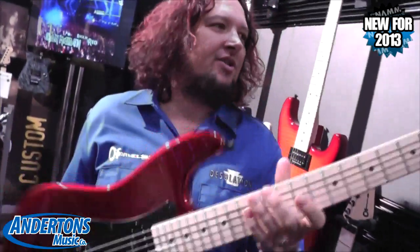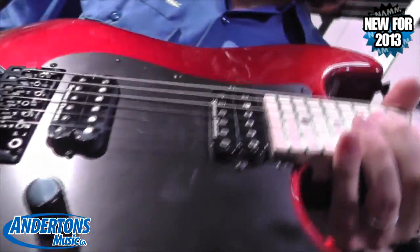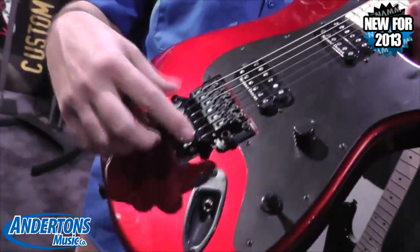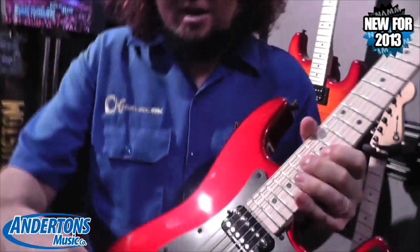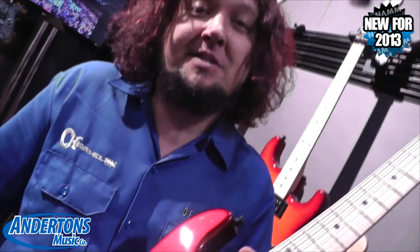We've reintroduced the Charvel Pro Mod series. This is the new SoCal. We've made a few changes. These are made in our Ensenada factory in Mexico. We've added a recessed bridge for the Floyds. We've changed our pickups, which normally were the Marzios. These are Seymour Duncan Distortion.